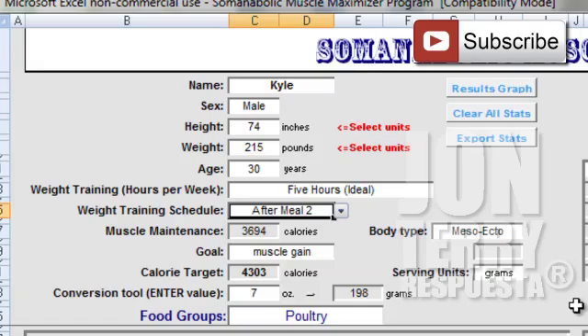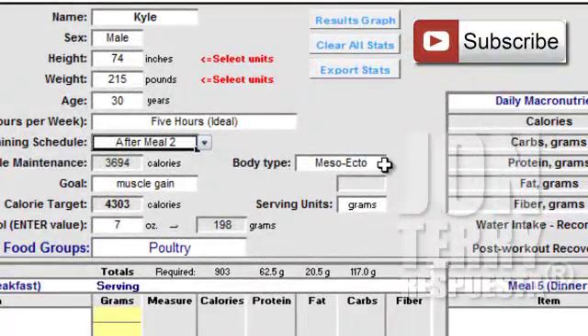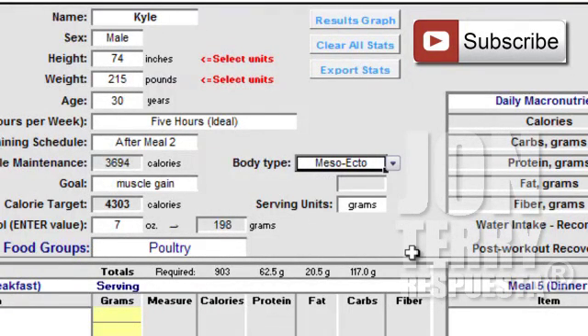Underneath that you'll see the calorie needs for muscle maintenance — that's just the number of calories needed to maintain our lean muscle mass. But of course our goal is going to be muscle gain. You must select your appropriate body type; for myself right now I'm a mesoectomorph. I've been able to transform my body over the last number of years through hard work and discipline from being a true ectomorph to a mesoectomorph.